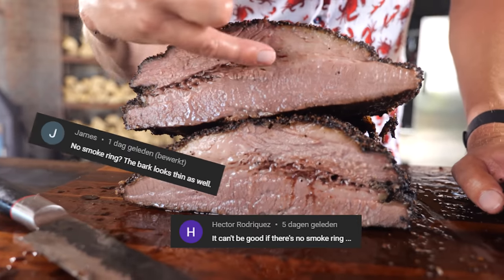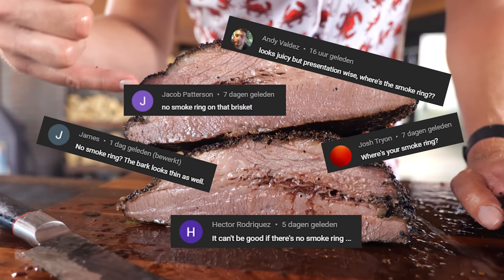But there was something wrong with my perfect brisket. I got so many comments on that video telling me there was no smoke ring, and that's absolutely correct — there was no smoke ring whatsoever on this brisket.